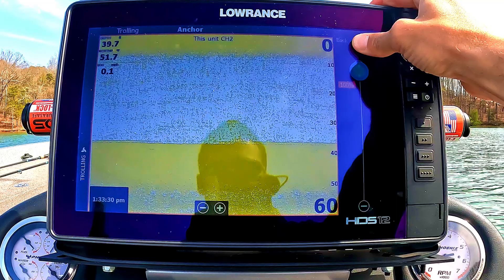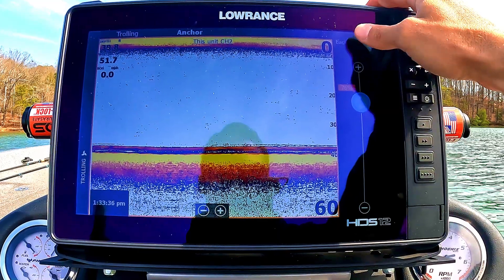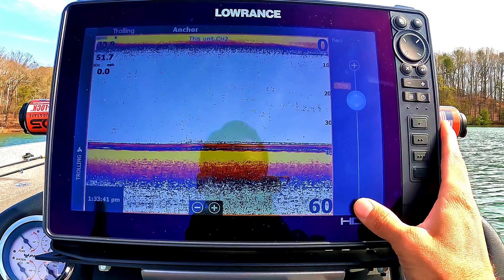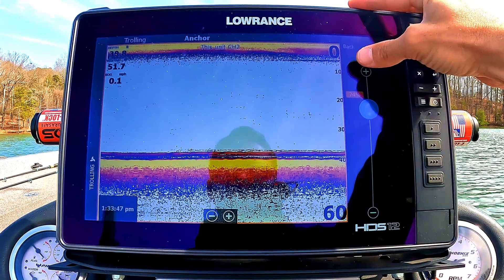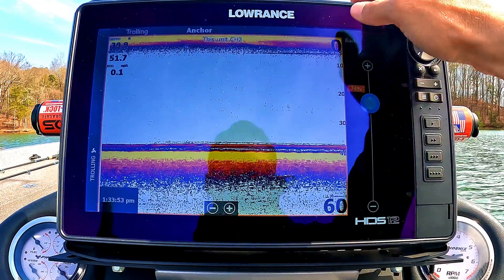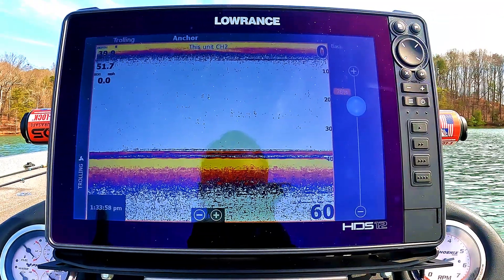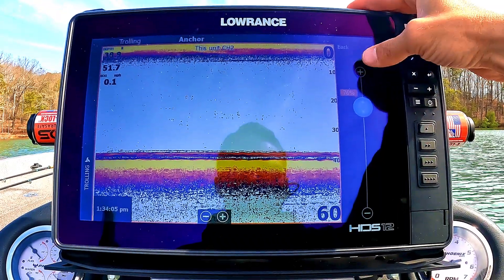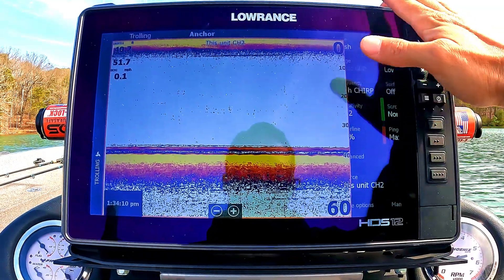Next, we jump into the color line. The color line is the colors that show up in your actual picture — the higher you go, the more yellow you get; the lower, it goes blue. I normally keep mine at about 76. You can play with it — what you want is a hard yellow return when passing over fish or rock, indicating hard bottom. For me, about 76 works perfectly, and I think that's basically the default right out of the package.